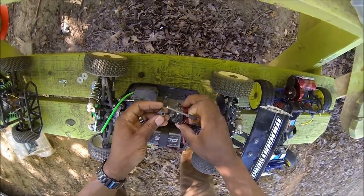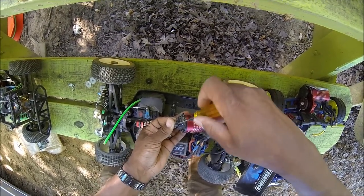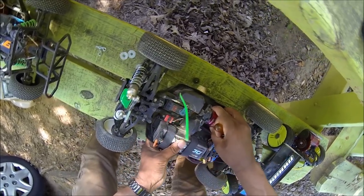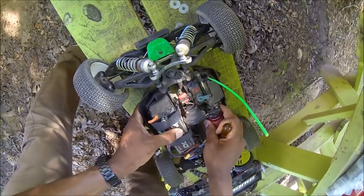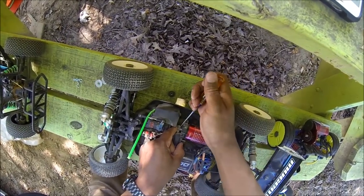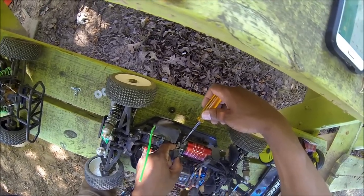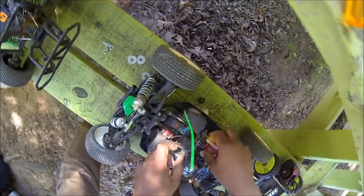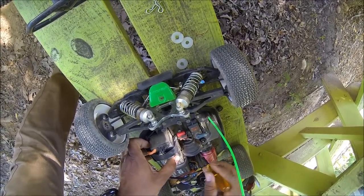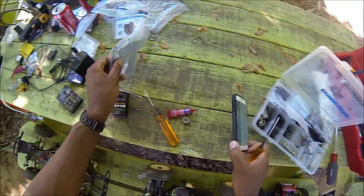Alright. Tell you what — wiggle jiggle wiggle jiggle. Lined up. Okay. He's out a bit on the camping. Good. Put the screws back in. There we are.